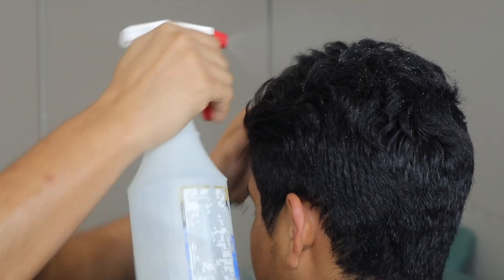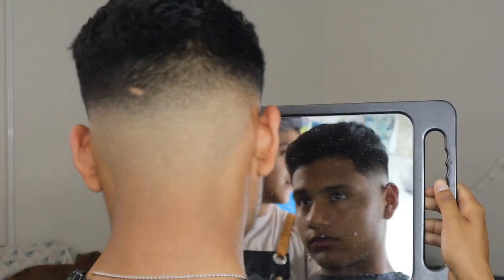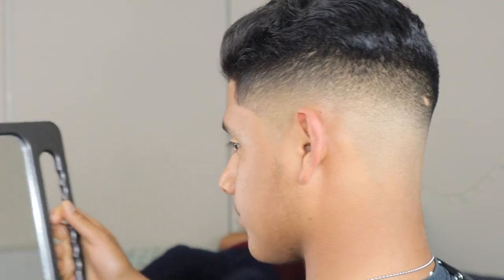This is pretty much how he came in at the beginning, and this is how he left — he's checking himself out right here. I think it came out pretty good; let me know what you think in the comments. I hope you enjoyed the video — please feel free to like and subscribe, thank you.